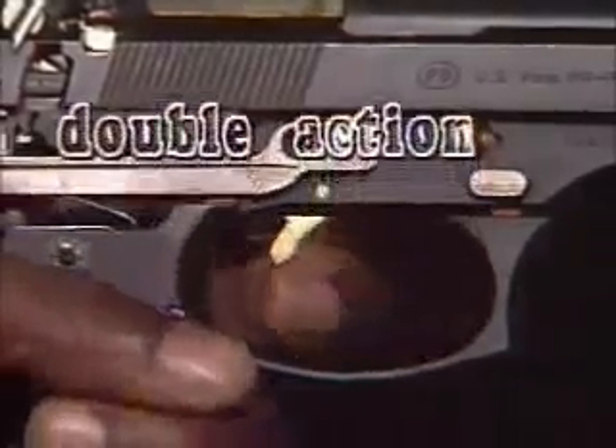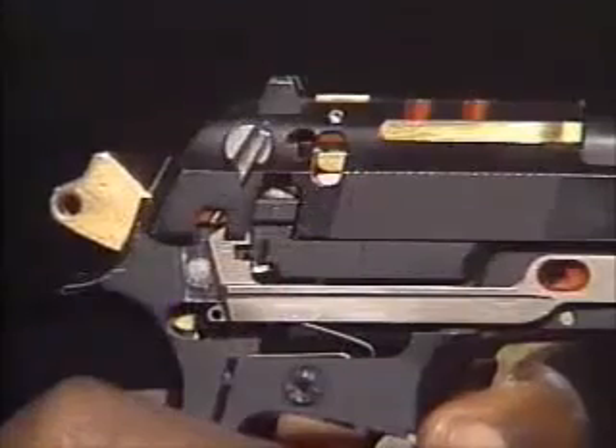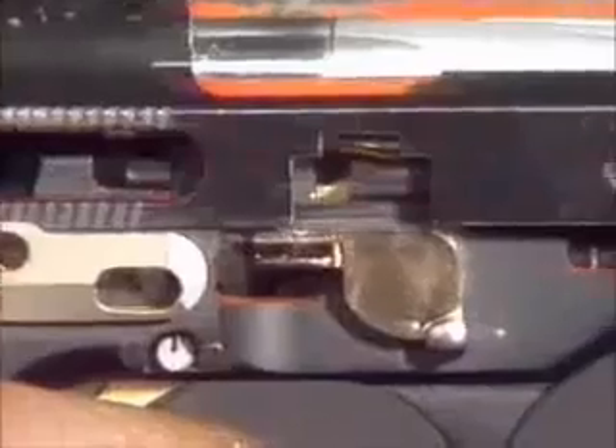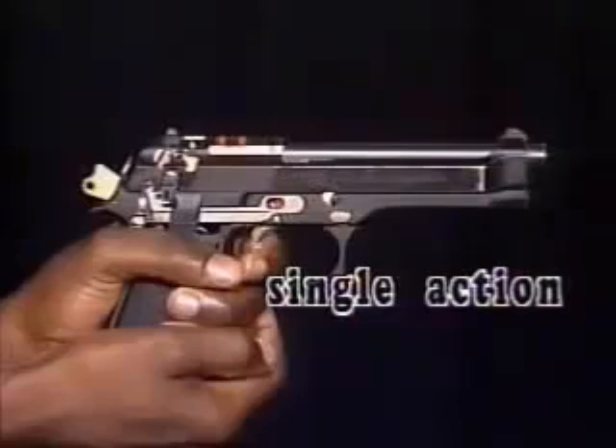Shown in the double action firing mode, the trigger pulls the trigger bar forward. This pulls the bottom of the hammer and the round is fired. Gases push the barrel and slide to the rear, and the weapon is ready to fire again in the single action mode.